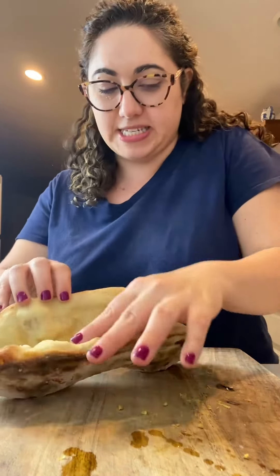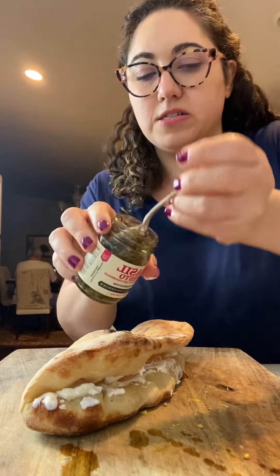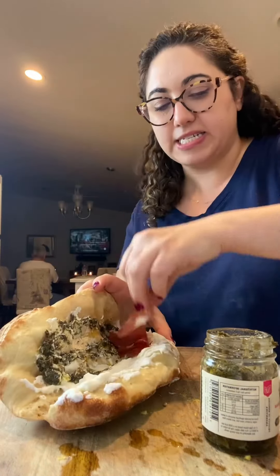This is gonna be a fun pizza sandwich. We're gonna start with some very creamy ricotta cheese. I'm gonna add a little of this delicious imported-from-Argentina pesto — get my hands all messy while I'm at it.